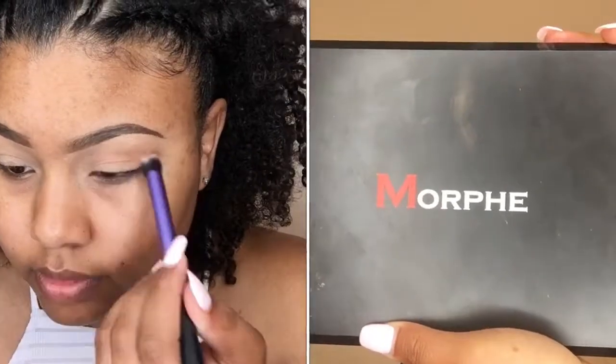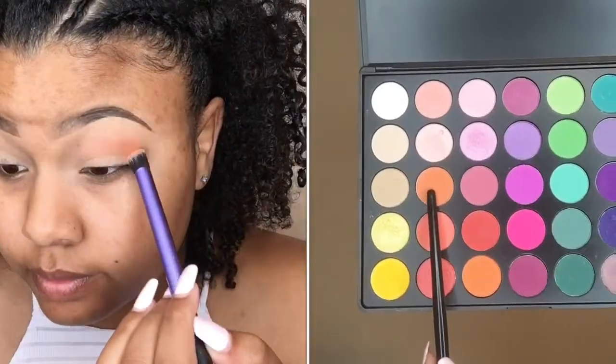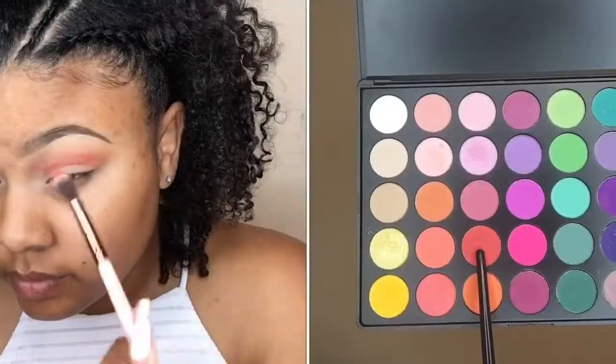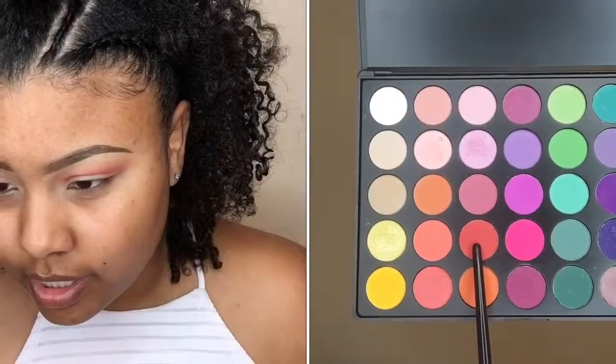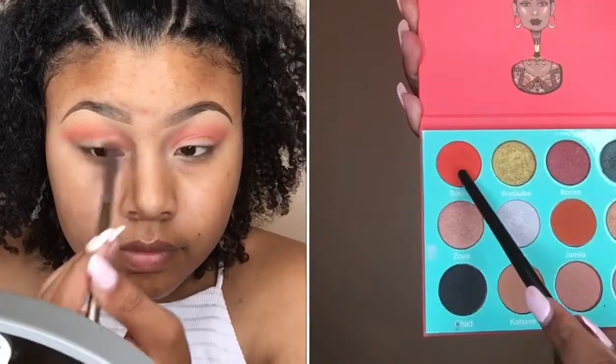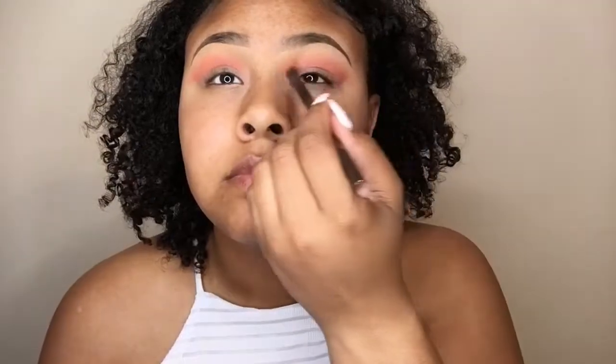Now I'm going in with my 35B Palette, going in with the orange shade into my crease area. I'm now going in with a more pinkish shade and this is kind of where I messed up at first, because I'm going for more of an orange look on the crease so it'll blend better into my lid color. To fix it, I'm going into my Saharan palette from Juvia's Place and using that orange shade to orange it up again, blending all those colors together to give myself an orange color on the crease area.